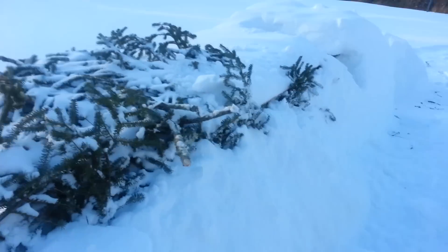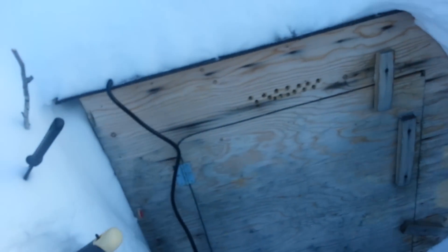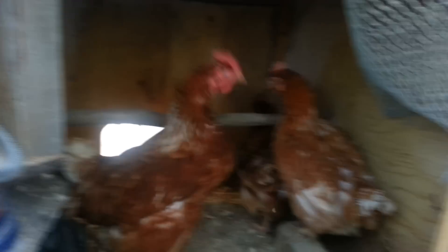All winter long we just keep piling snow. It's actually quite warm in there. And this is how we get into the chickens — and here's our chickens.